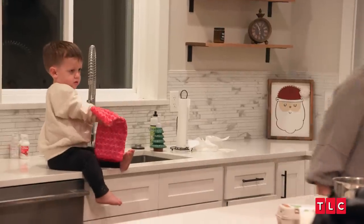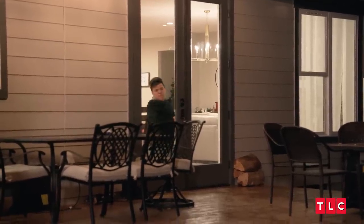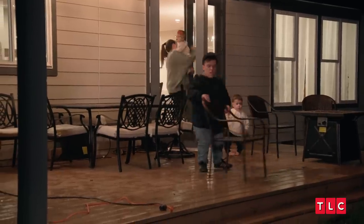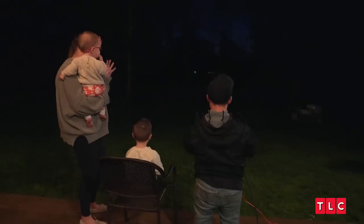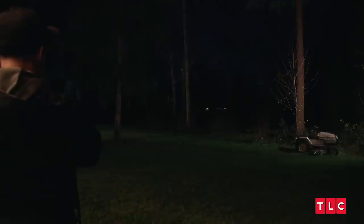All right, should we go see Daddy's lights? Let's do this. Lyla, you want to see the lights? Ready? Christmas lights are all done and I'm ready to show the family the finished product. I feel good about it — kind of curious to see how they look, though. All right, ready? Five, four, three, two, one.